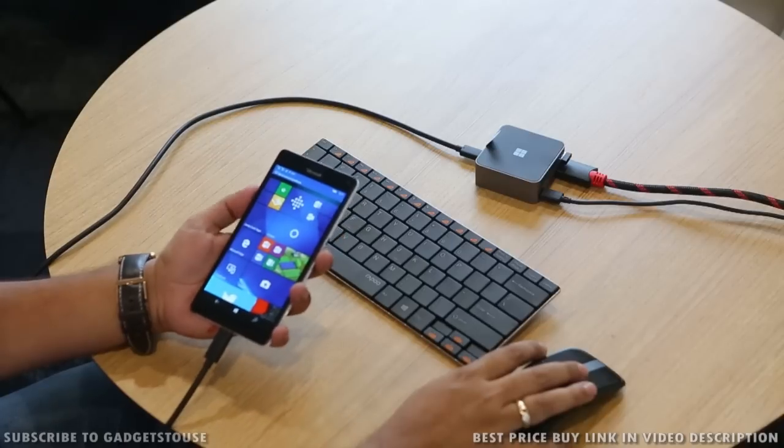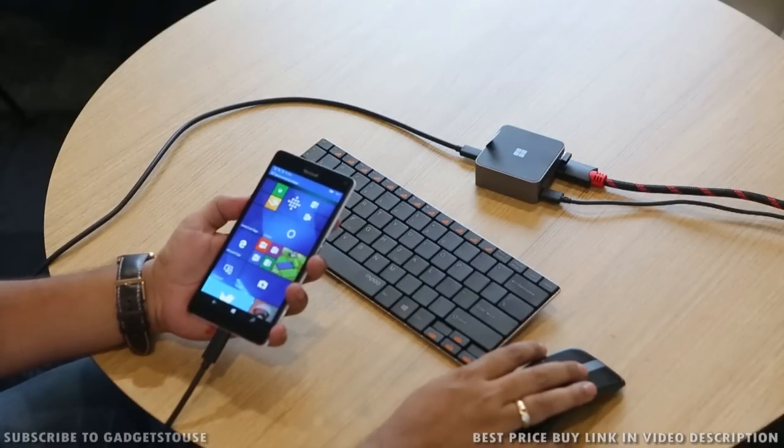Hey guys, this is Abhishek from GadgetSuite.com and today we are going to talk about the new Continuum feature which is coming on the new Lumia 950 and 950 XL. These are the two new Windows Phones which are coming to the Indian market tomorrow and we are going to talk about the Continuum feature and how does it actually work.